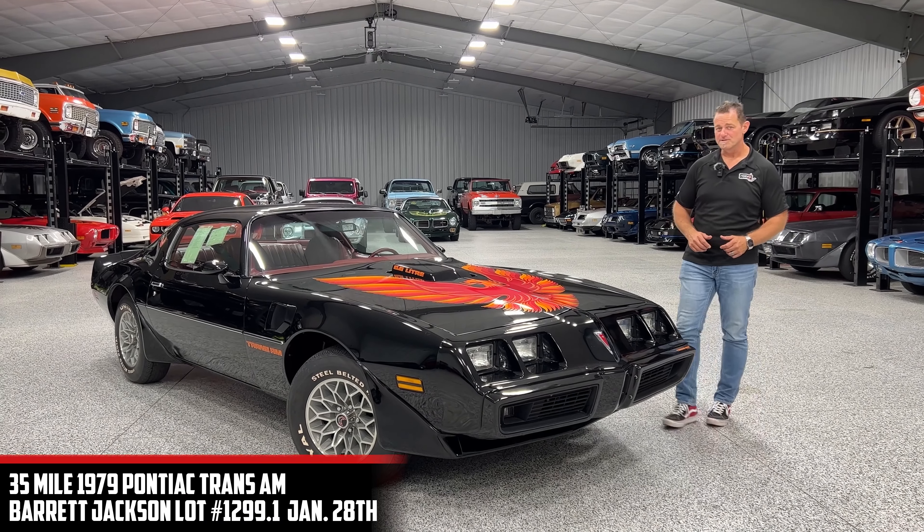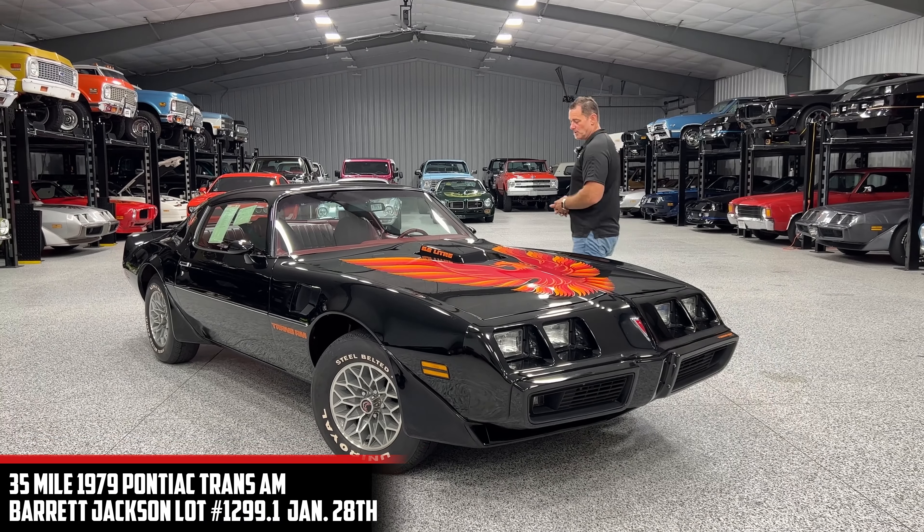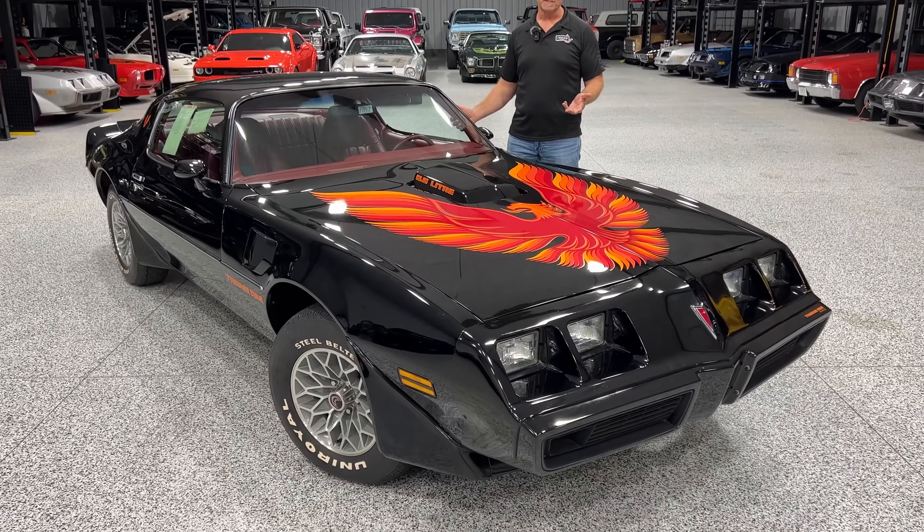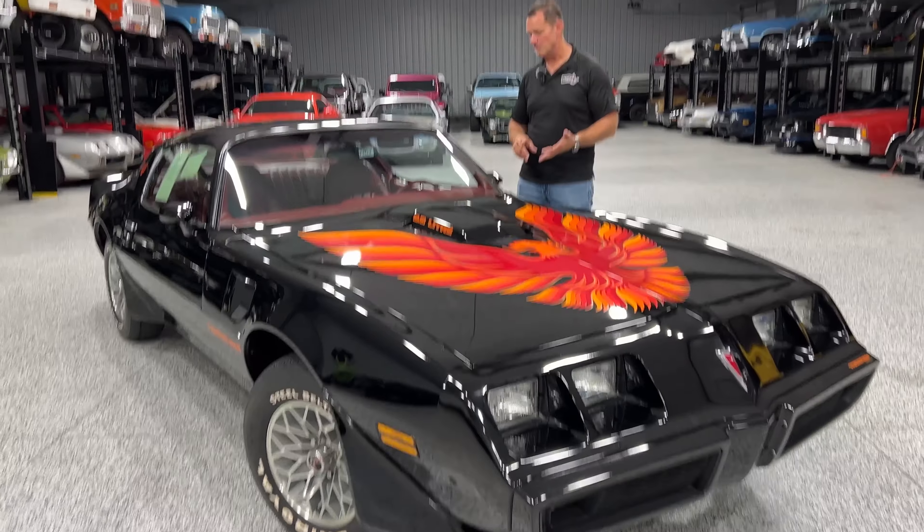Hi guys, Dave Hall here with Restore a Muscle Car out of Lincoln, Nebraska. We have a 1979 Trans Am. This is a 6.6 liter — it's a 403 Olds Motor Automatic.